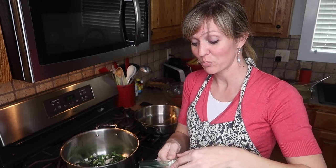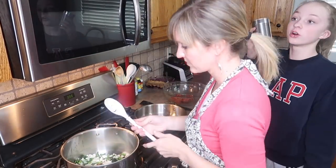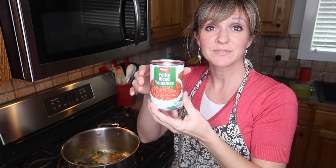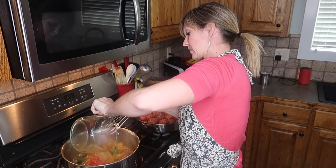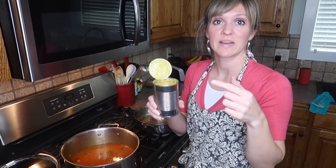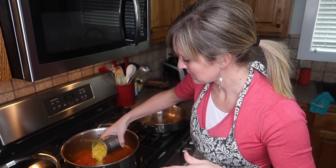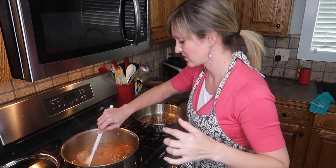I'm also going to add some chorizo to the onions and poblanos, in addition to having it in the meatballs — the more chorizo the better. To our peppers and onions we're going to add one can of nice tomatoes and four cups of chicken broth. Put some water in the can to get the rest of the tomato juice out and bring that to a boil. I added the meatballs to the soup, and now I'm going to add a can of cream corn — the recipe says frozen corn but I'm just trying to use this up.